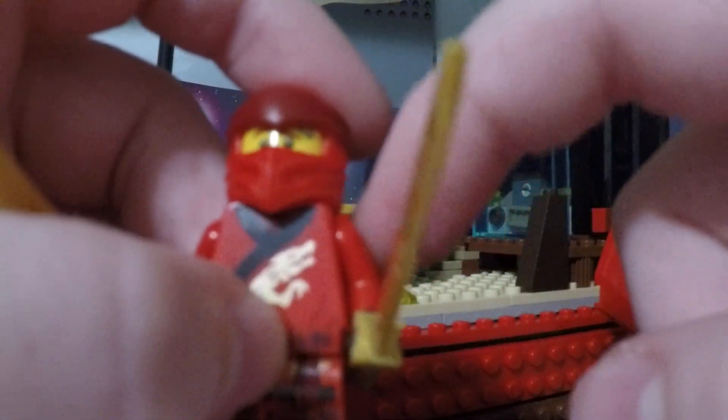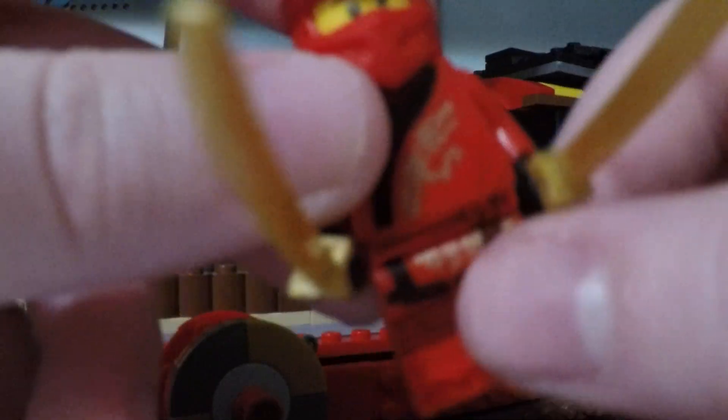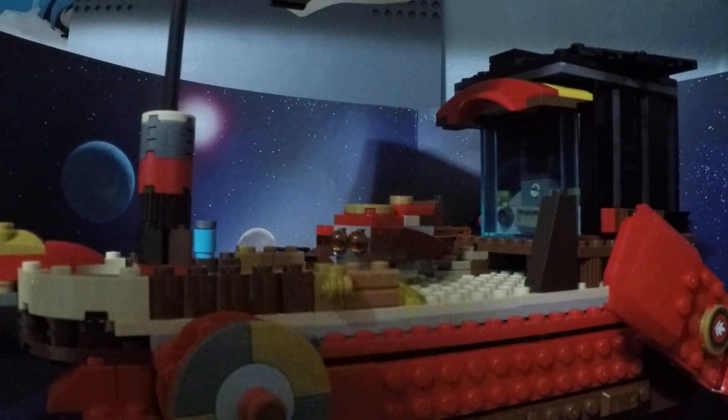He doesn't have the shoulder pad because this Kai I got from one of the first legacy sets with Kai — I think it was Kai and Zane's bike thing. Anyways, moving on to the actual build.